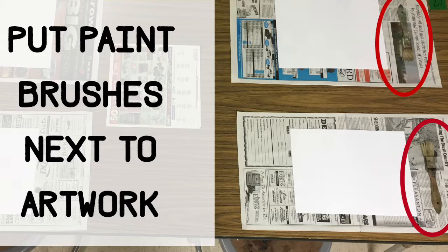Imagine that you are setting a table and the artwork is the plate and the paintbrush is the fork next to the plate.